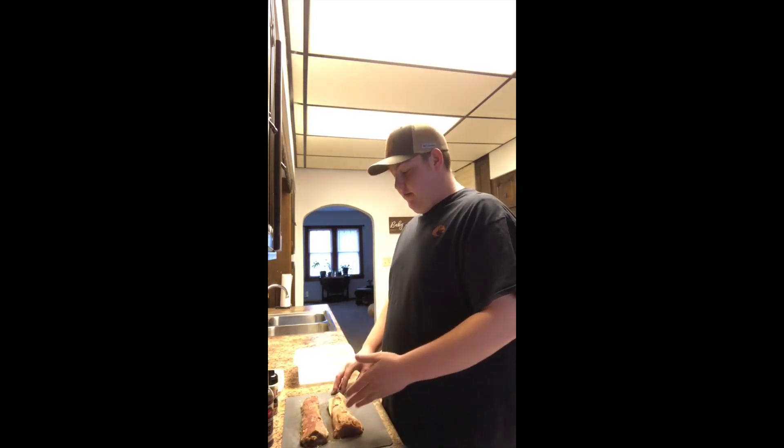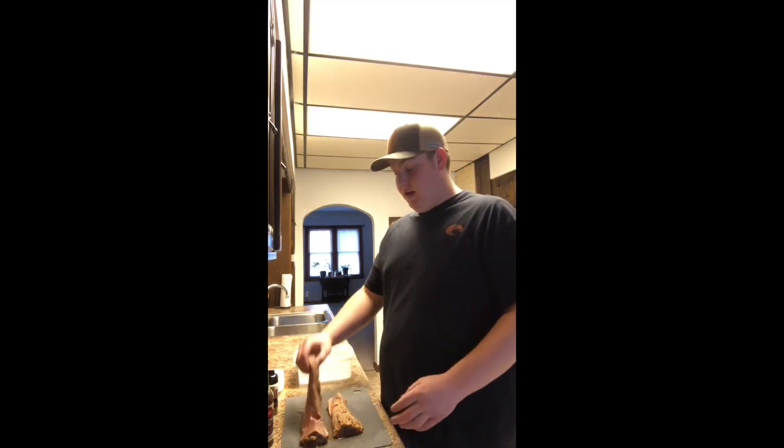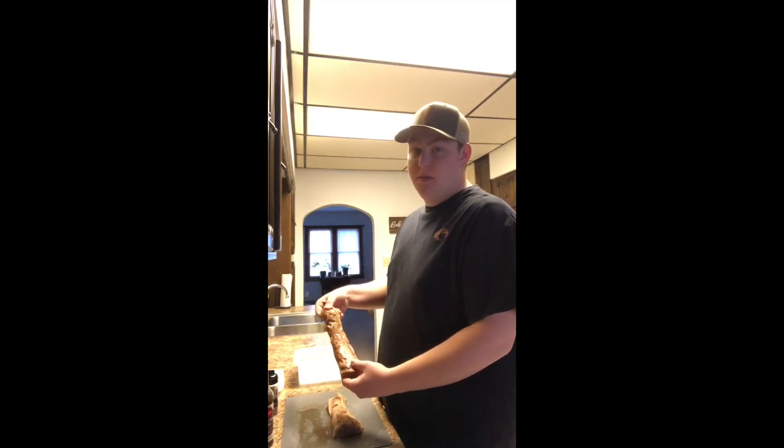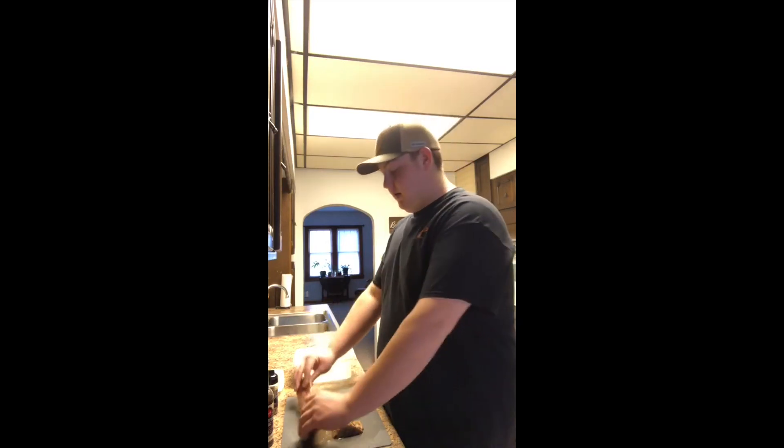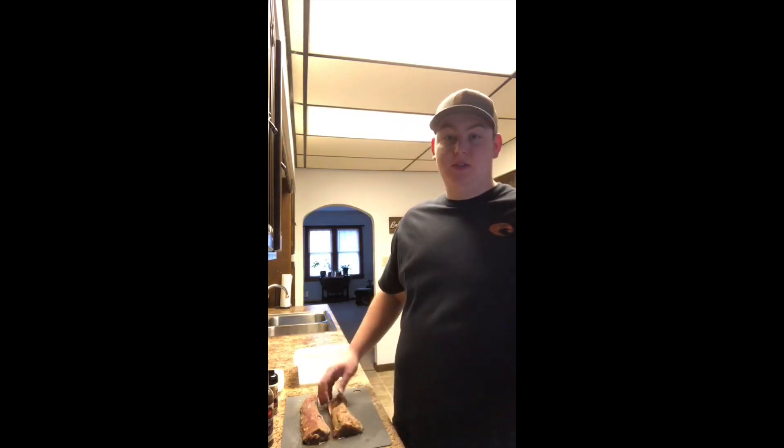I've had it soaking in water for two days now. This kind of gets the blood out of the meat, really gets it pure, really gets it looking nice and ready to go for a marinade. Then I'm gonna be grilling it later this afternoon.